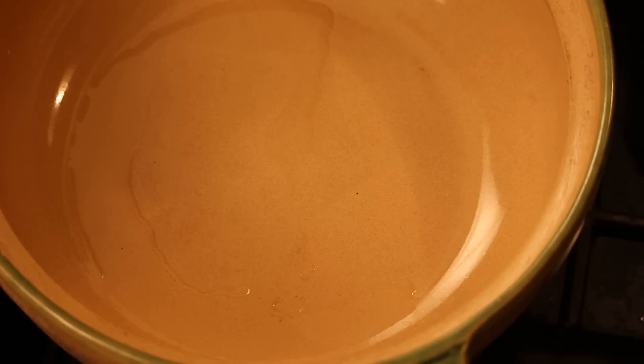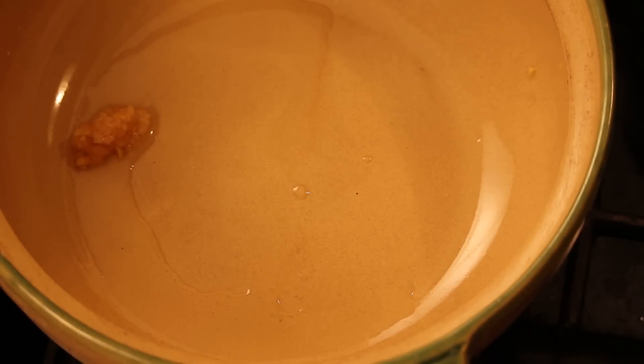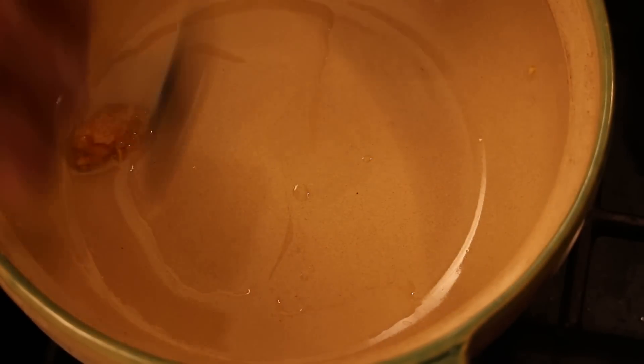Hi, Ni Hao, I'm Chef Tam. Today we are making vegetable tofu hot pot soup. I got this cast-iron pot here. I heat up some vegetable cooking oil with ginger and garlic.